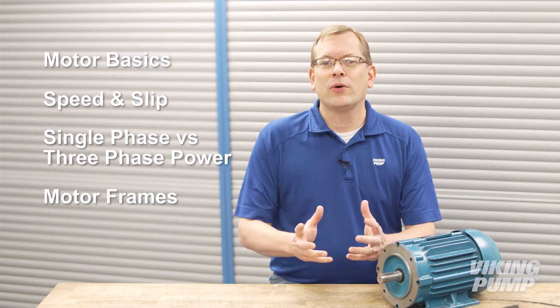Today we'll cover motor basics, speed and slip, the difference between single phase and three phase power, and motor frames. Let's start with the basics of horsepower, torque, and speed.